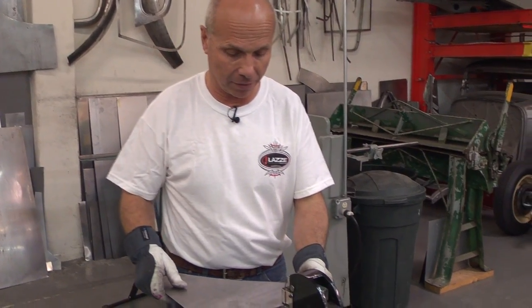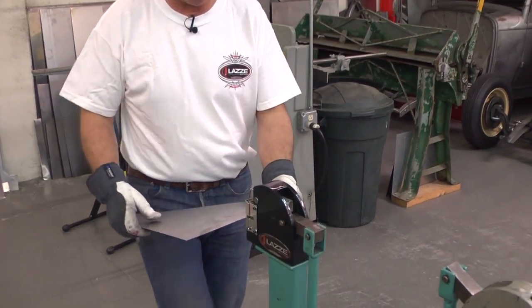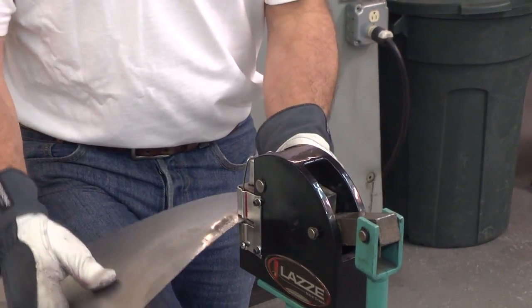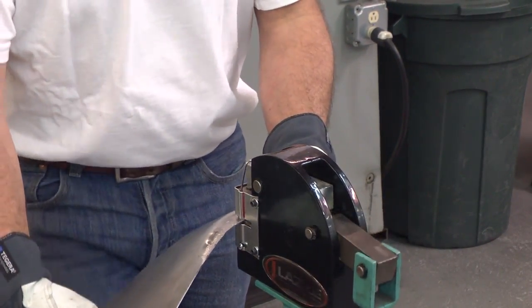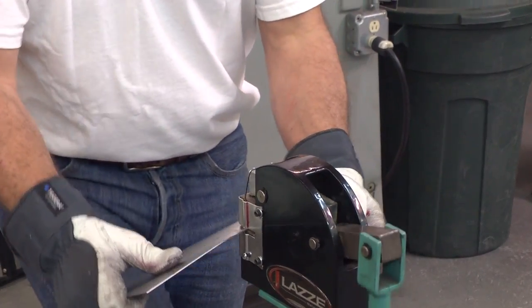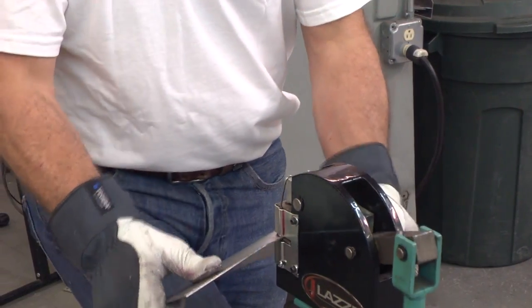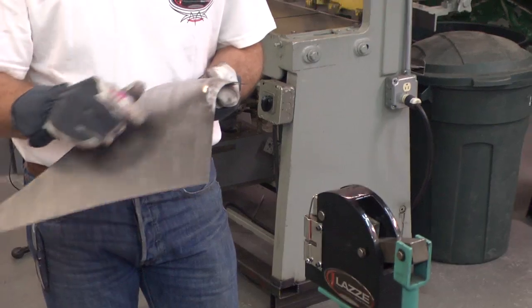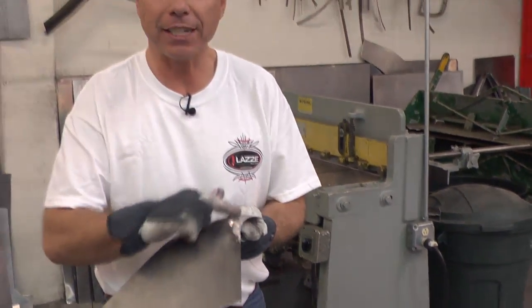I'm going to show you what it looks like when I'm shrinking this hard. Even if I go a little deeper in from the beginning, I'm still going to get a pucker. This is very difficult to smooth out — I can go to the wheel and roll it with low pressure, but it's never going to be as smooth as when I'm using the deep shrinker.